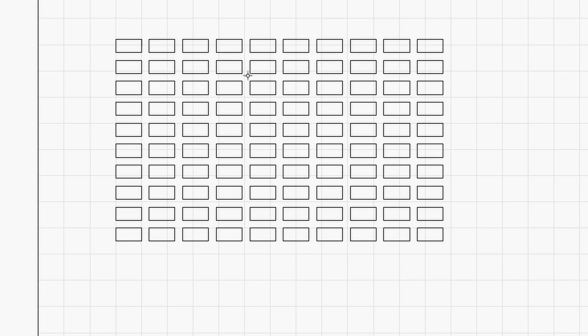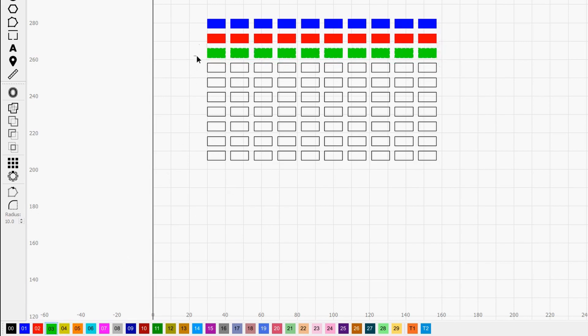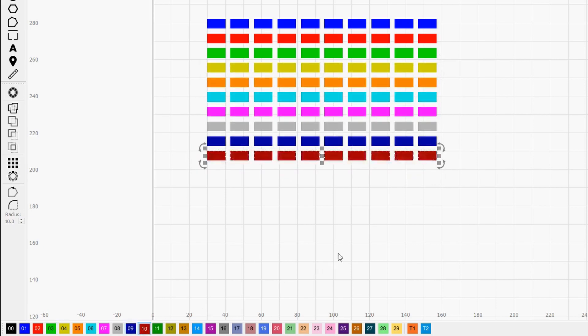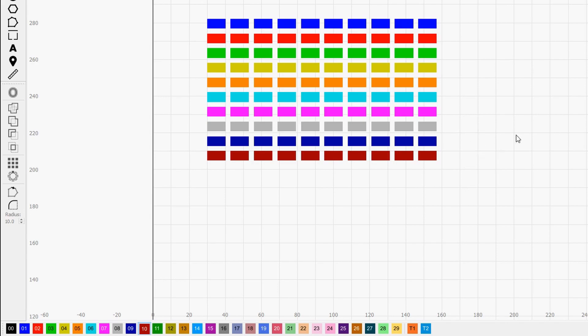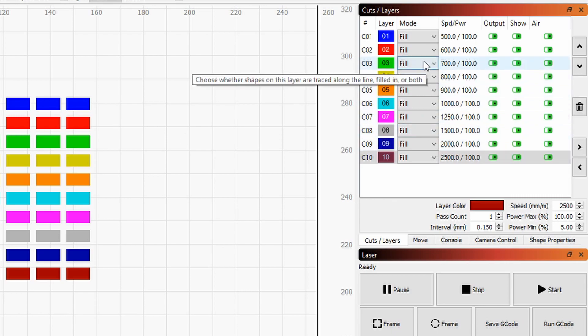Next, we want to apply a different layer to each row. We will select only one row by drawing a bounding box around it. So we'll go for blue, then red, green, and so on all the way to the end. Once you are done with that, we can go over to the layer manager and change the settings. You want to set everything to fill, since it's the engraving you want to test in this instance, but you could also set it to line if you want to test cutting.